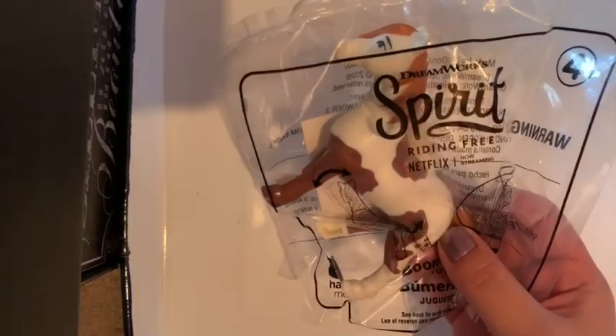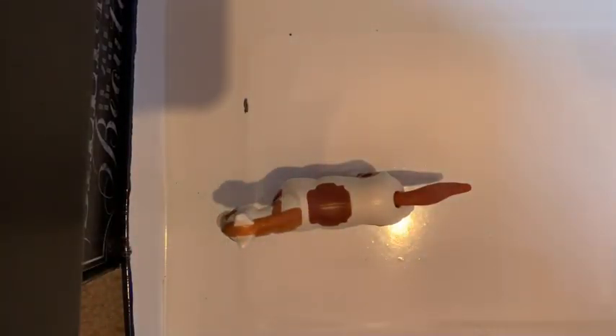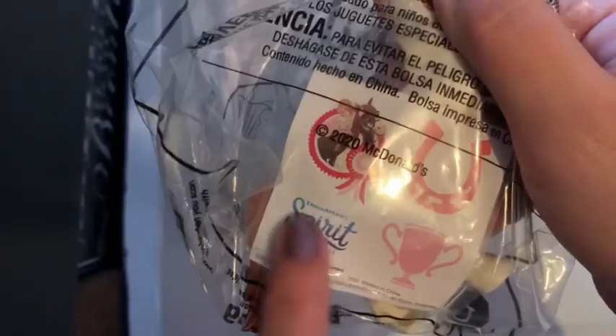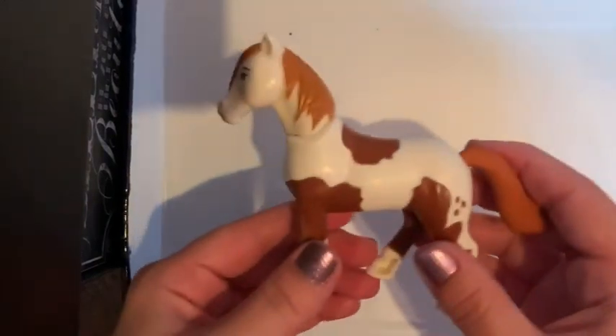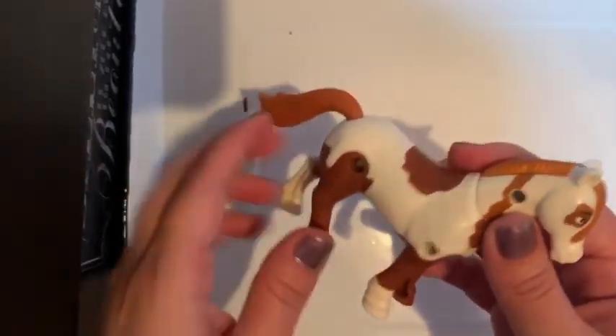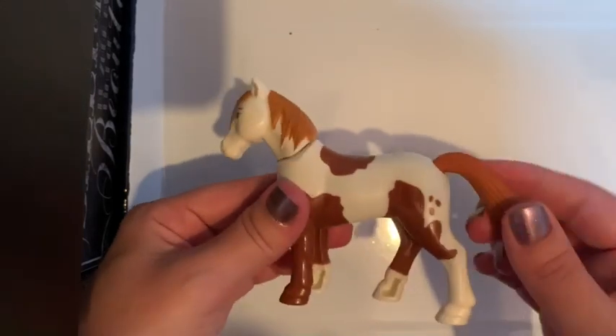Number four is Boomerang — I'm not opening him because I already got one at McDonald's. He's Abigail's horse and a pinto. He comes with stickers of Boomerang and Abigail, a horseshoe, a pink trophy cup, and the Spirit logo. All you do with Boomerang is grab his tail and it turns his head side to side — that's it. I don't really like this toy that much; the others were more interesting.